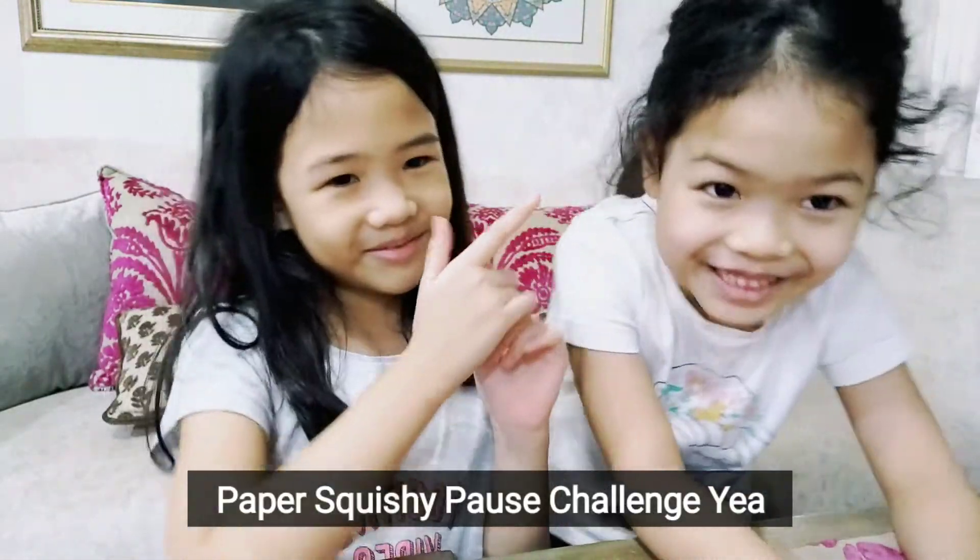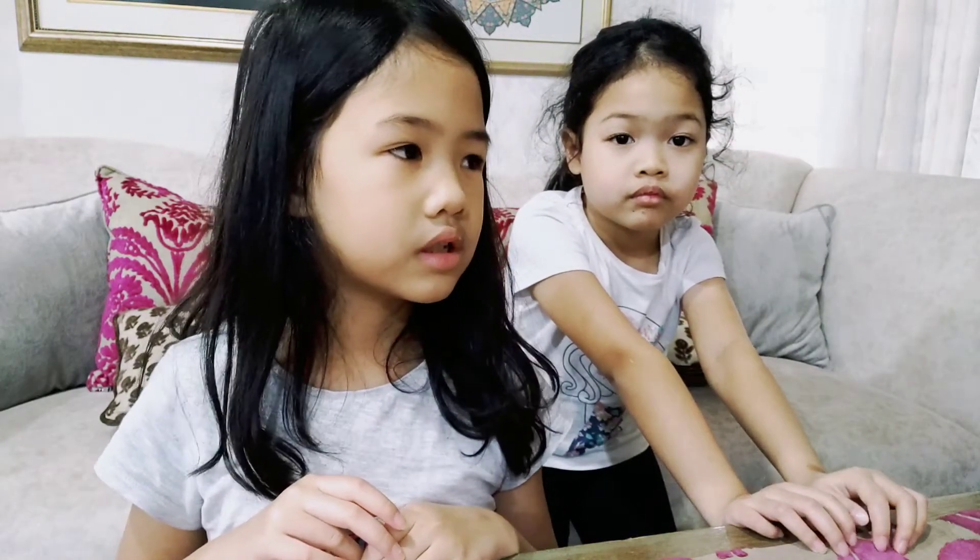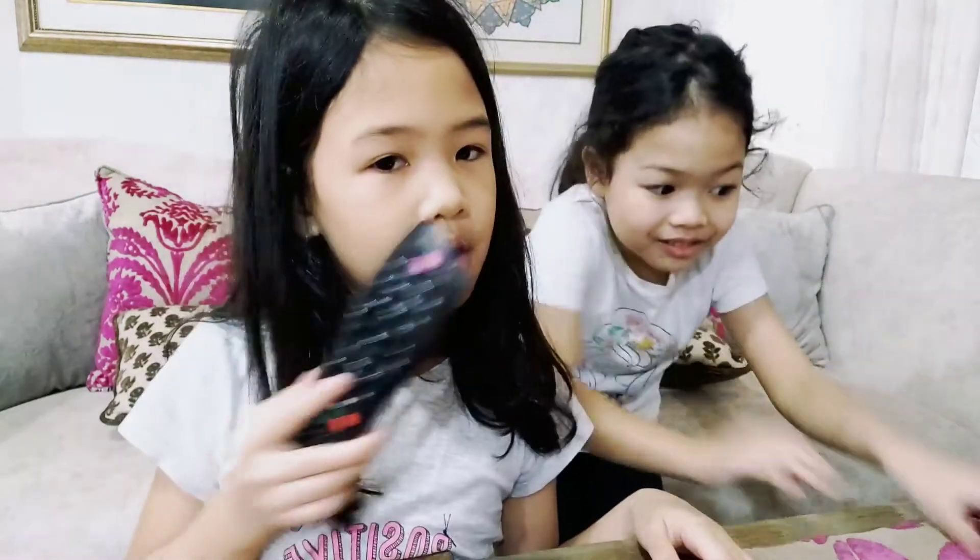Ok so welcome back to Slope Hand Girls. Today we are going to do a challenge while in quarantine, but we have all the stuff. It's going to be a paper squishy pause challenge — a pause challenge! So we can pause ourselves and make squishies. We're supposed to get three people, but our real sister cannot join because she cannot control herself.